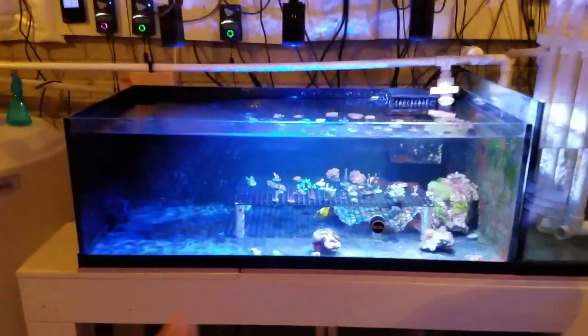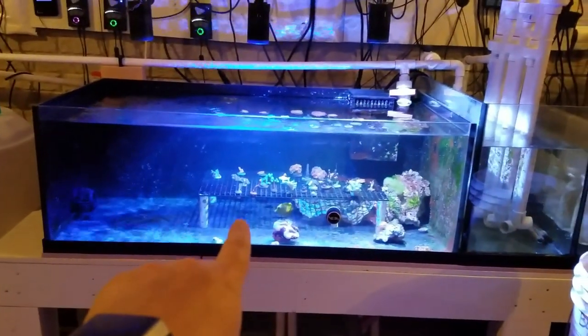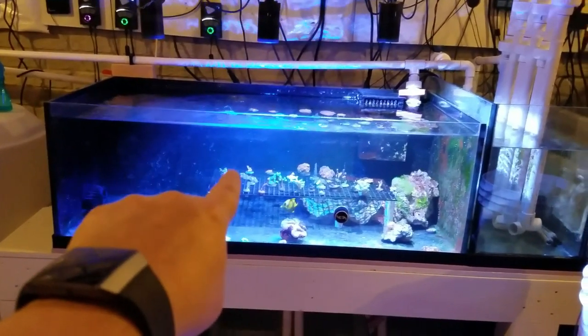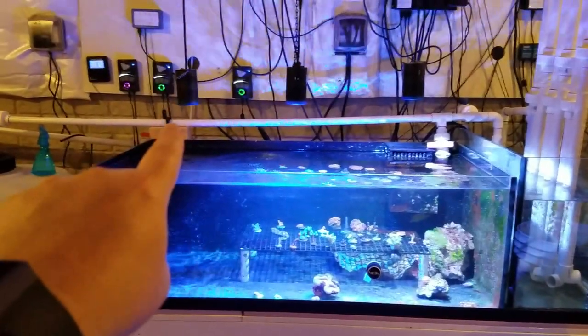This frag tank is 4 feet by 24 inches and about 21 inches tall — not filled to the top, but I think it's around 87 to 90 gallons of water volume. I used to have three lights on it.